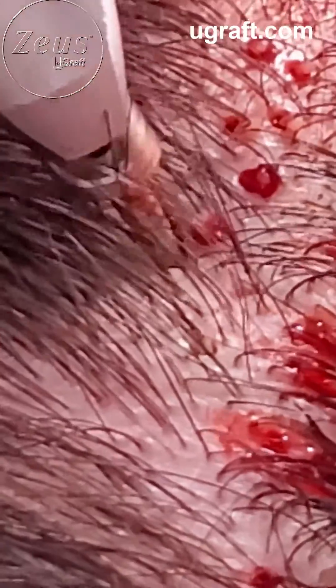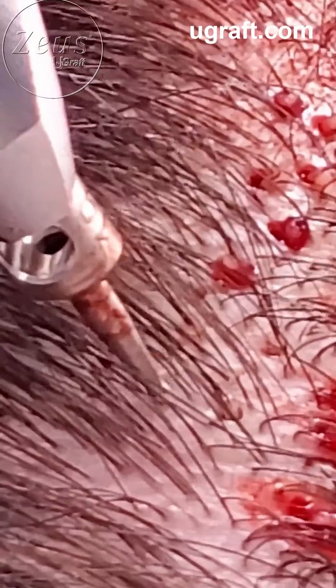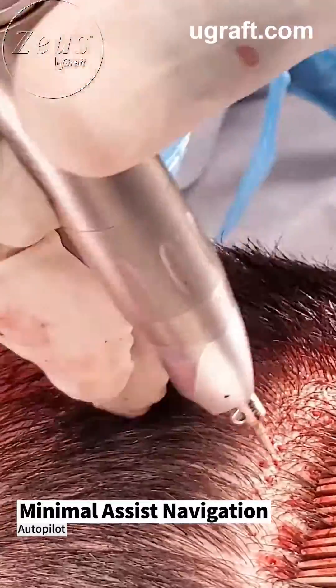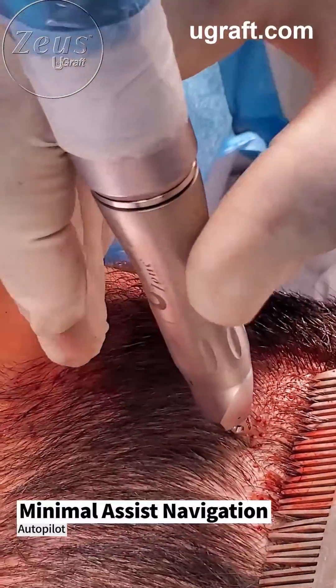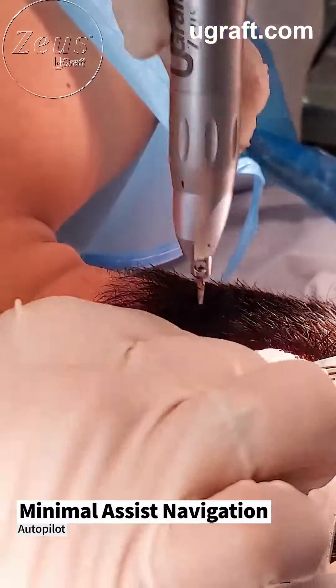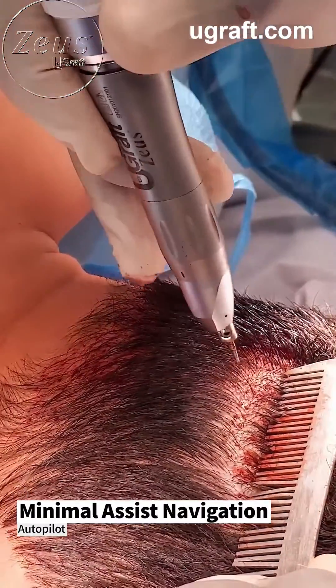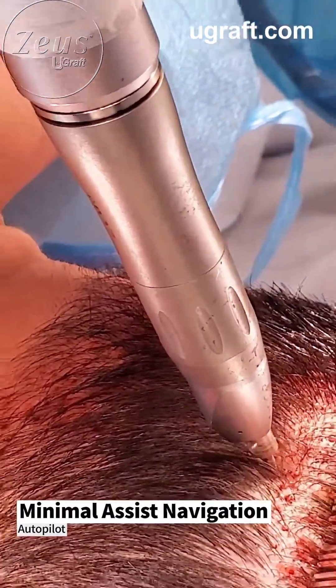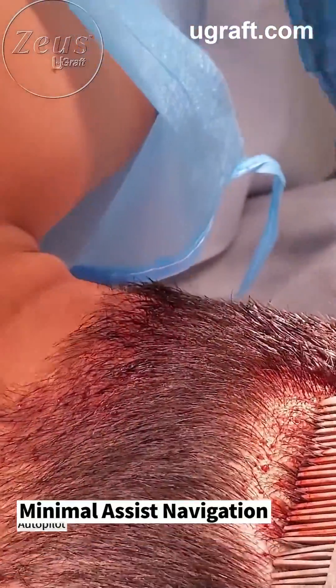Left side. Right side. Now, the hand piece. Look at that. The angles are there, and I'm going to just hold it like that. There, like that. And I'm going to let go.